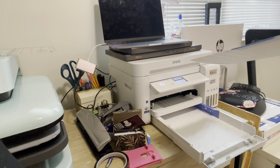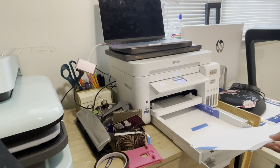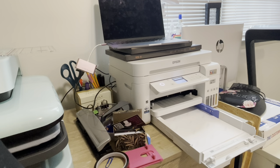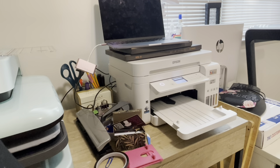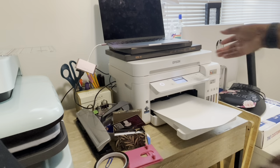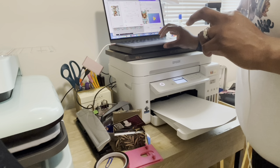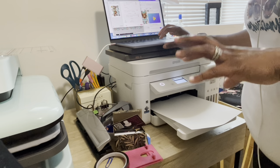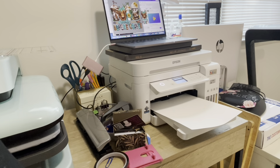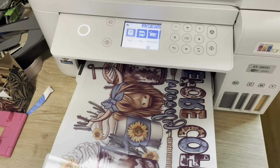You're going to lay the DTF film side down and the cardstock or paper is going to be facing up. So you want to insert it like this so that when the image comes through, it's going to print on the film side. We're going to go ahead and now print our image — we already did the settings so we just hit print.